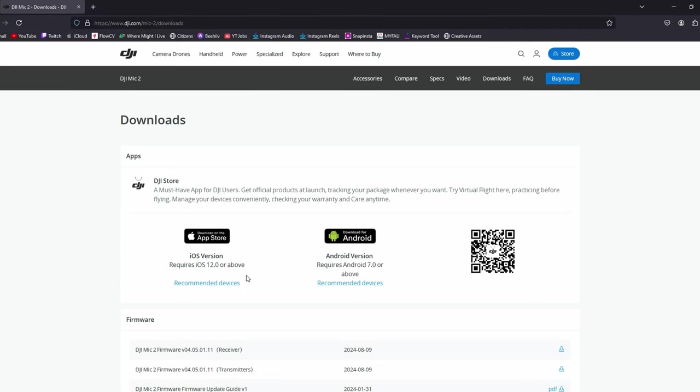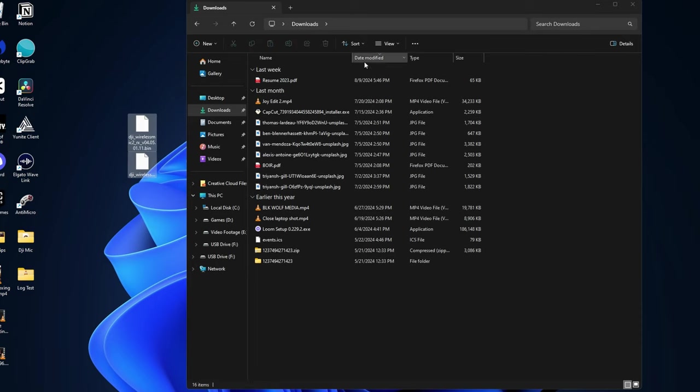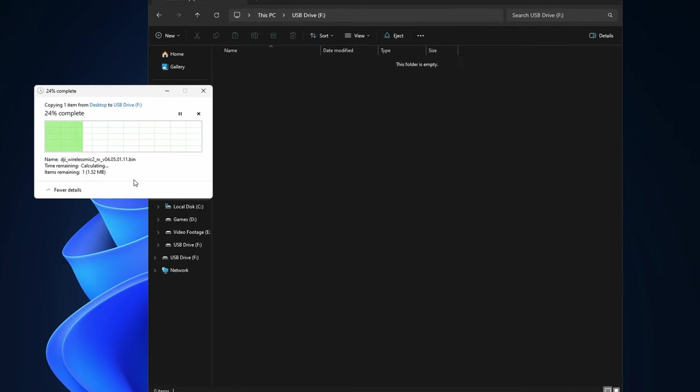Now we're going to head over to the DJI website to get the firmware we need for the update — I'm going to link it down in the description below. The link will take you directly to the page, and you can see you have two downloadable files: the receiver and the transmitter, as well as a PDF explaining the process. Go ahead and download the two firmware files to your desktop, then take the file that has 'rx' in the name and drag it directly to the root folder of the receiver.